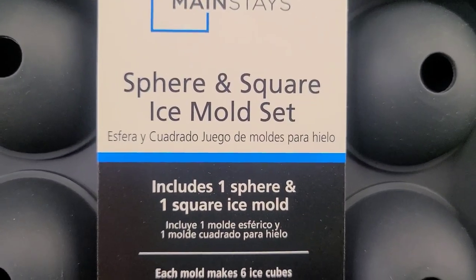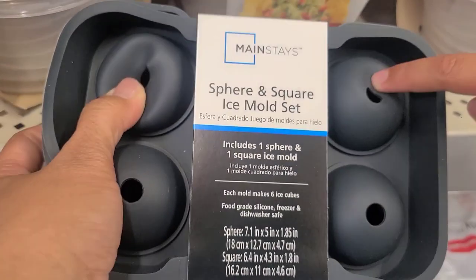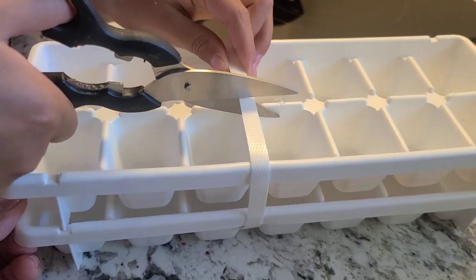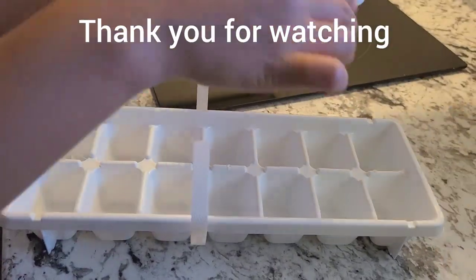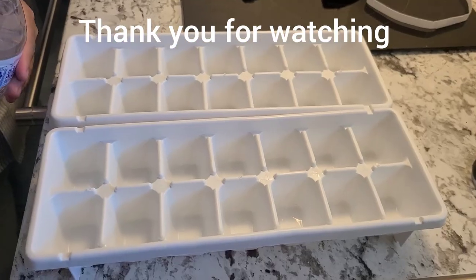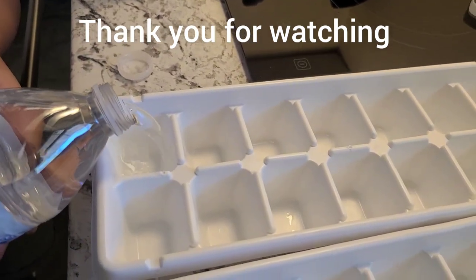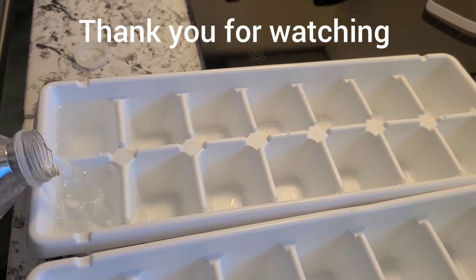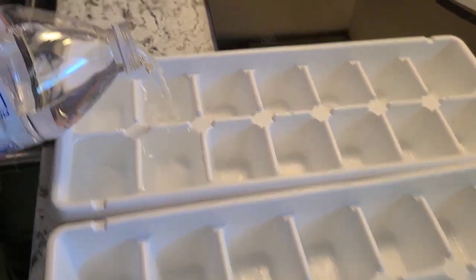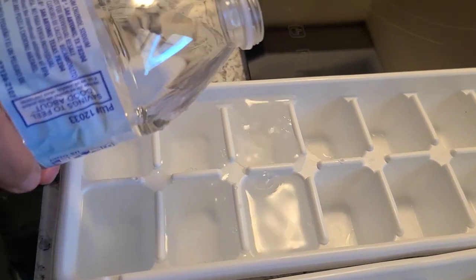Okay guys, this is my first time seeing this. Look — ice mold set, and it's plastic. You push it to release the ice. We found the ice maker! We're going to wash it first, then put some water in. It's been washed, so we're going to pour water and fill each one all the way up. Got it — we're going to put this in the freezer and check later on.